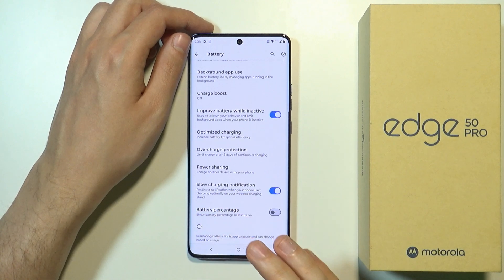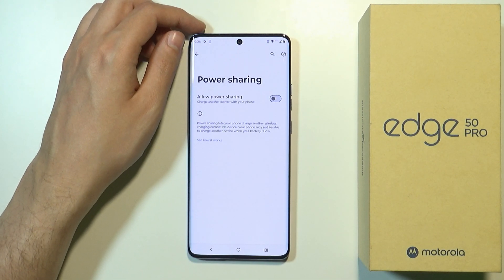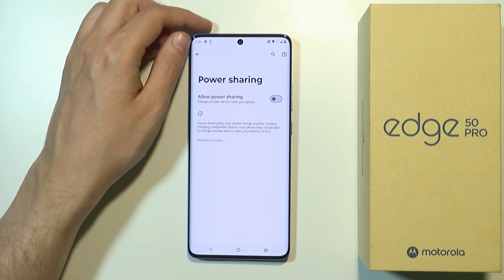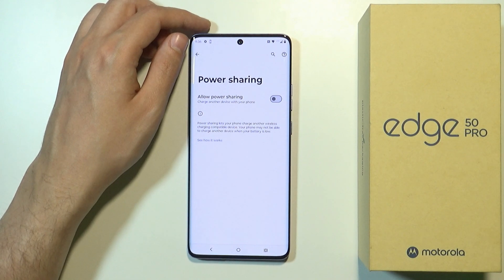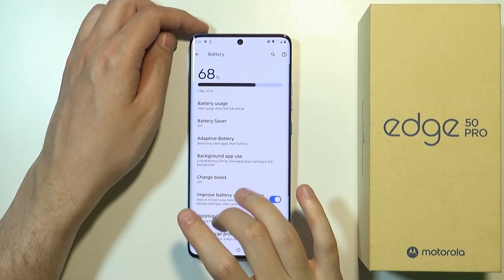Another thing is Power Sharing, which doesn't really need to be enabled all the time. So if you don't want other devices to be charged using your Motorola, you don't have to turn this on and can keep it off.